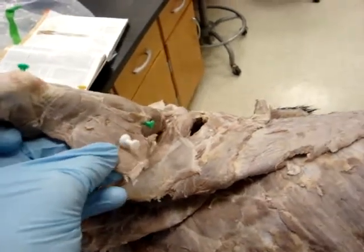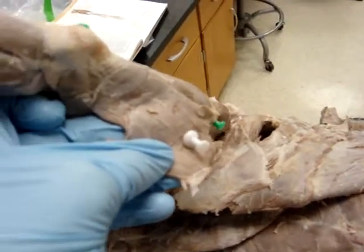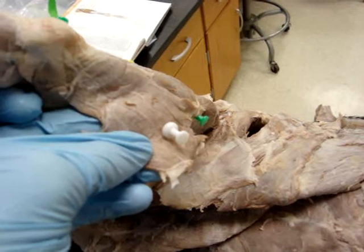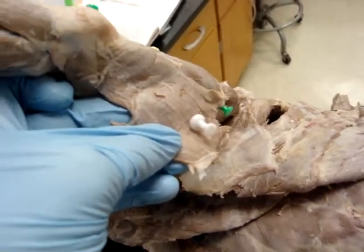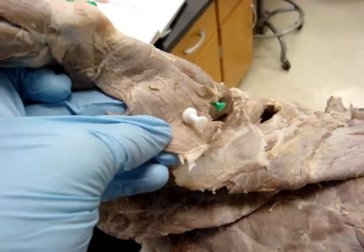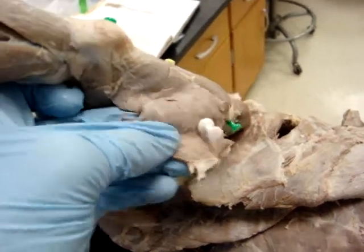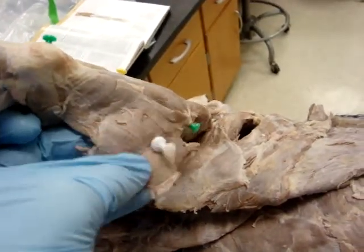The white pin is pointing out the tensor fasciae antebrachii, which originates from the fascia covering the lateral side of the latissimus dorsi and inserts into the olecranon. Its primary purpose is to extend the elbow.